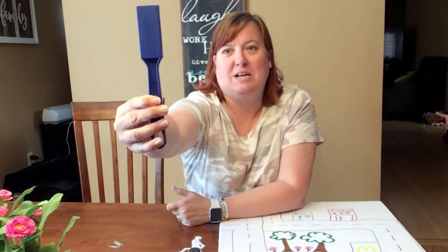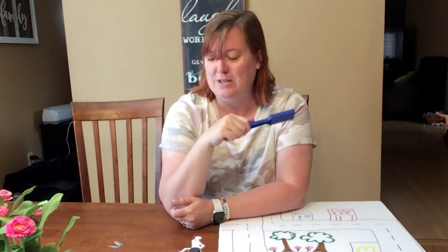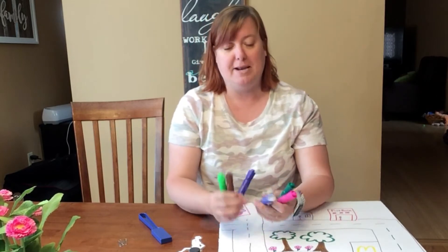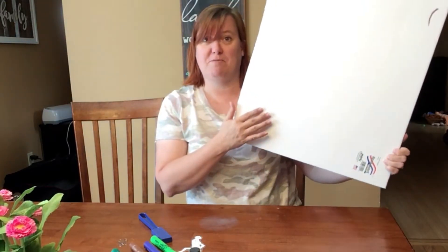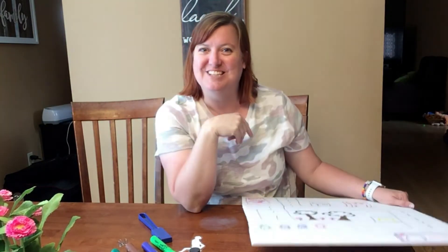I also have this super cool magnet wand. If you don't have a magnet wand, no big deal — you can just use another magnet, steal another one off your fridge. I also used markers; I have these super awesome scented Mr. Sketch markers, they're really fun to draw with. I did a lot of prep work before we started so you didn't have to sit around and watch me draw. You also need some type of poster board, or you could even use a window if you have single pane glass, or a piece of cardboard — like an Amazon box. Whatever you have around, you can do that.